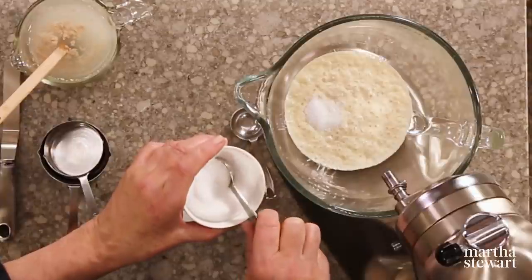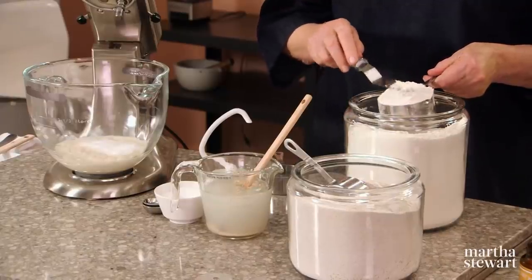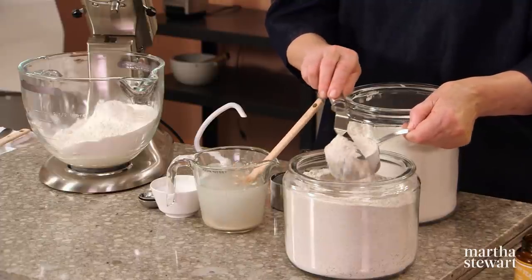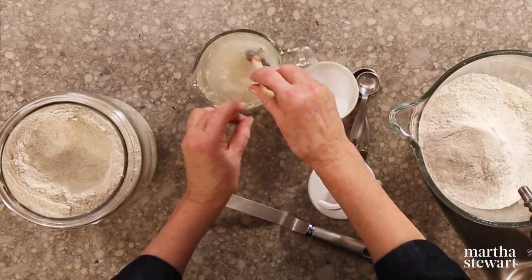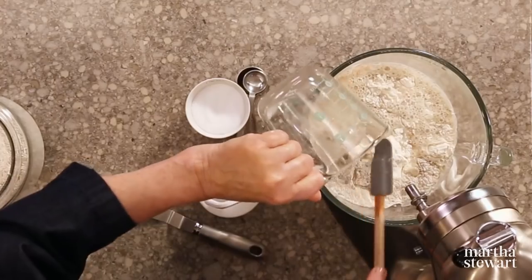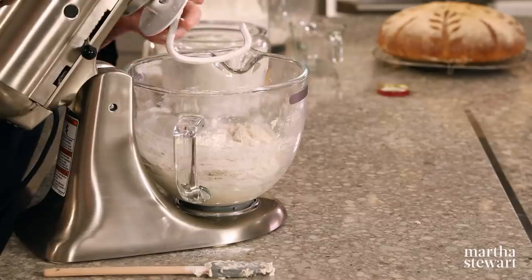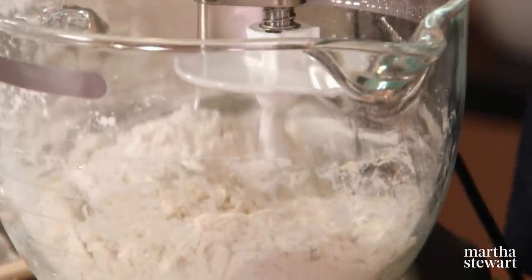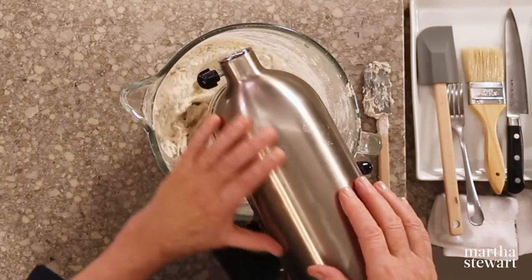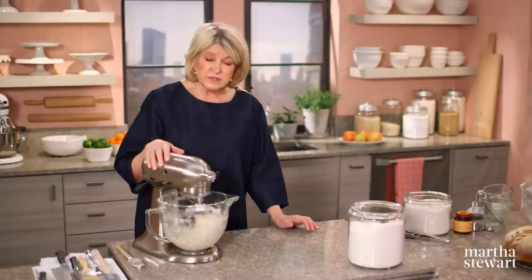Four teaspoons of salt goes right into the poolish, along with three and a half cups of bread flour and a half a cup of rye flour. We'll add our softened yeast and stir the liquid into the flours. I hope you have a machine fitted with a dough hook — this makes mixing much easier. What we're trying to do with the dough hook is create a nice moist dough, get the liquid absorbed into the dry flours. We want the dough to be smooth, elastic, and the bowl sides to be clean with the dough released from them.